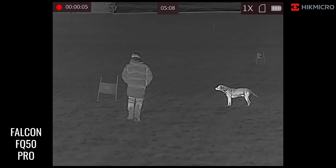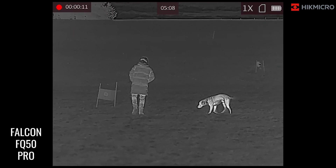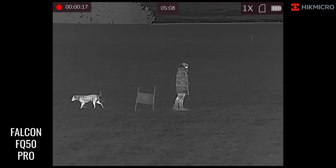So here we have the Falcon FQ50 from Hikmicro. This is a dedicated thermal monocular. It doesn't have a fusion capability, and it doesn't have a laser rangefinder. It is a straight-up thermal monocular, so it manages to focus a bit more on that.